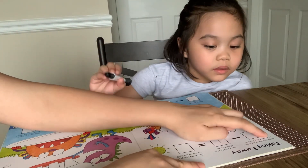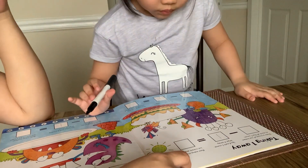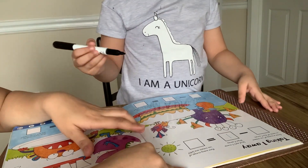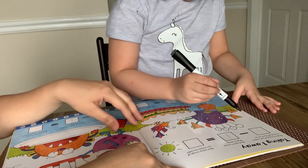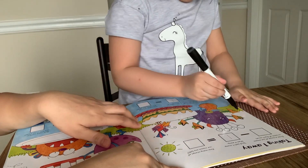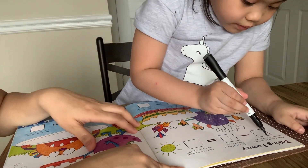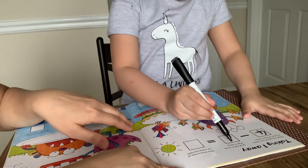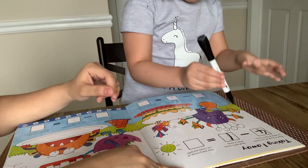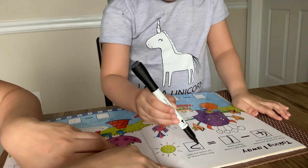Draw a scoop of ice cream on each of the 4 cones. These are the 4 cones. Draw one ice cream — just a circle on the top. 1, 2, 3, 4. Can you write it here? 4. Minus 1. So I remove one cone. Remove one. So how many now? 3. Very good. Good job.